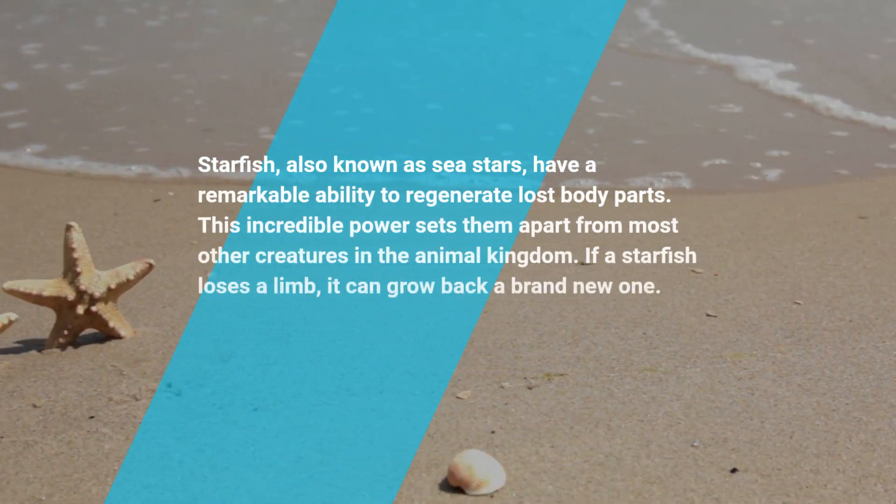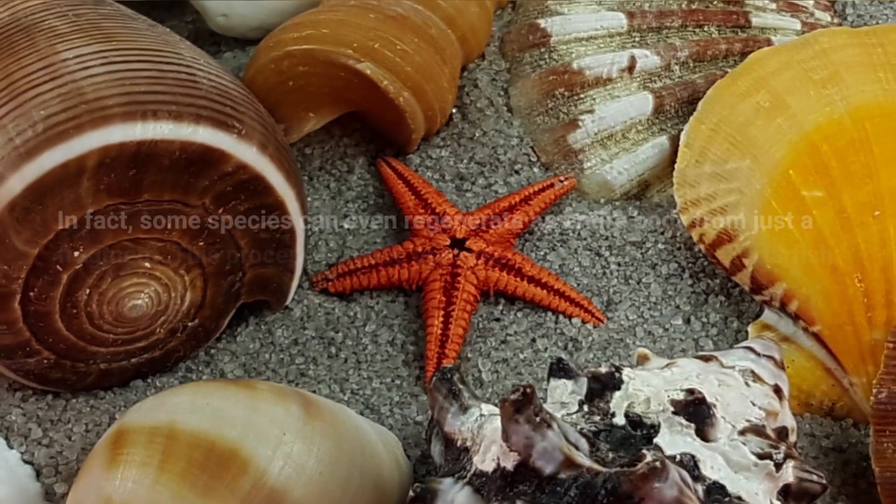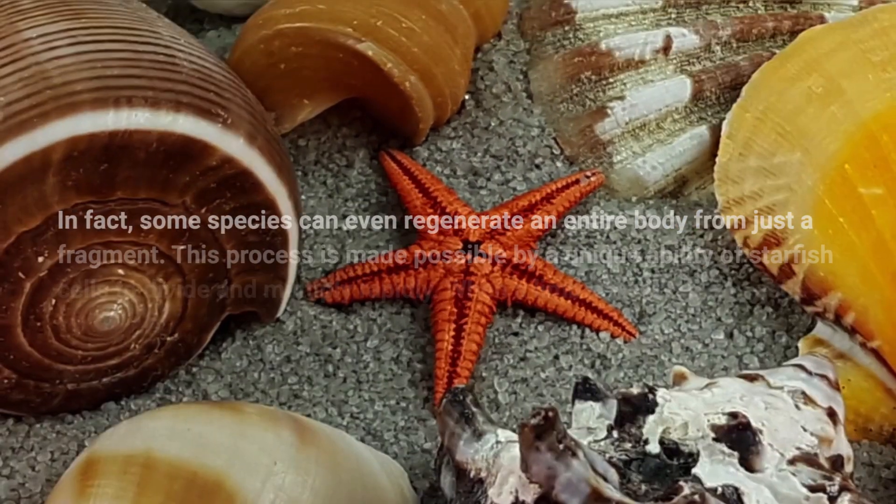If a starfish loses a limb, it can grow back a brand new one. In fact, some species can even regenerate an entire body from just a fragment.